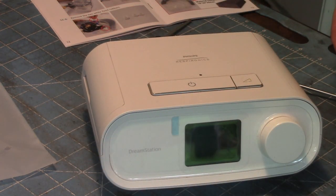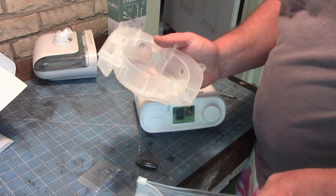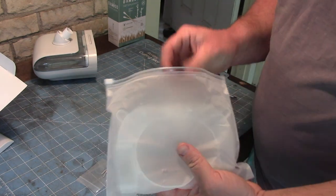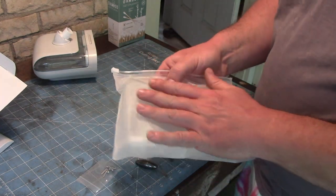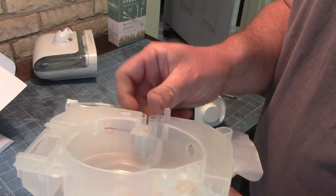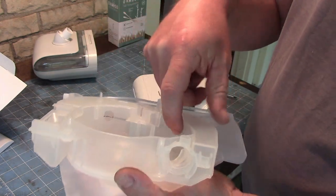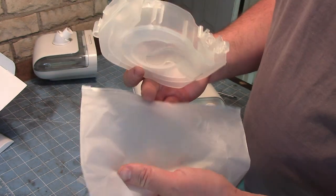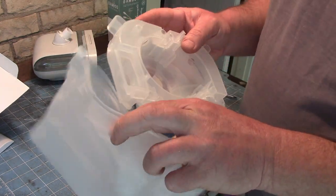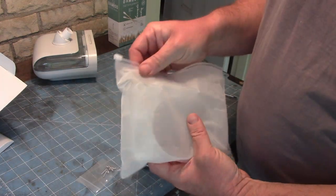And we're done. Now let's see if it works. If you're part of the lawsuit or have had health consequences from this recall, keep your old foam — if you hadn't messed it up like I did. Because this is what I really wanted to get rid of: the holes that I drilled, because it's messing with the air metering and I don't think I'm getting the therapy I'm supposed to. It still provides enough air that I wake up well, but it's probably not the most accurately metered pressure.